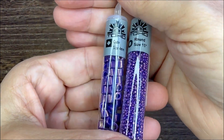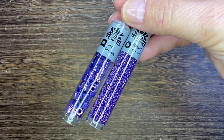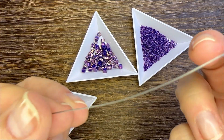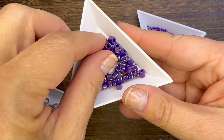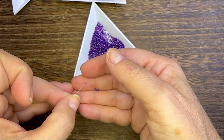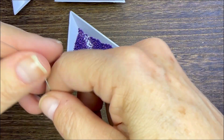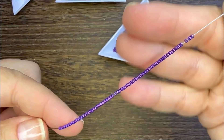Hello everyone, Deb Floros, guest designer for Art Beads. Do you have a young person on your holiday gift list? How about making a handmade fidget bracelet? You can do that by using some 15/0 seed beads and some matching cube beads. I picked out higher metallic royal purple Toho beads — these beads are spectacular.